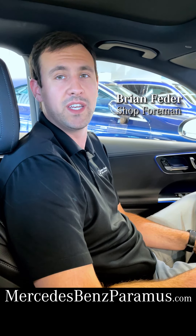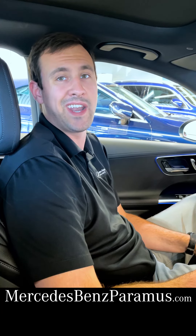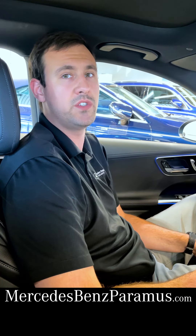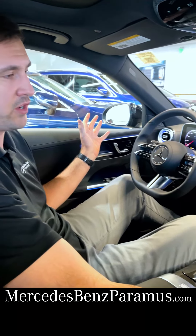Hi, my name is Brian here at Mercedes-Benz of Paramus, and today I'm going to be going over the standard features and options in the new 2022 C300. Starting off in the interior here, we can see it's a brand new redesign.